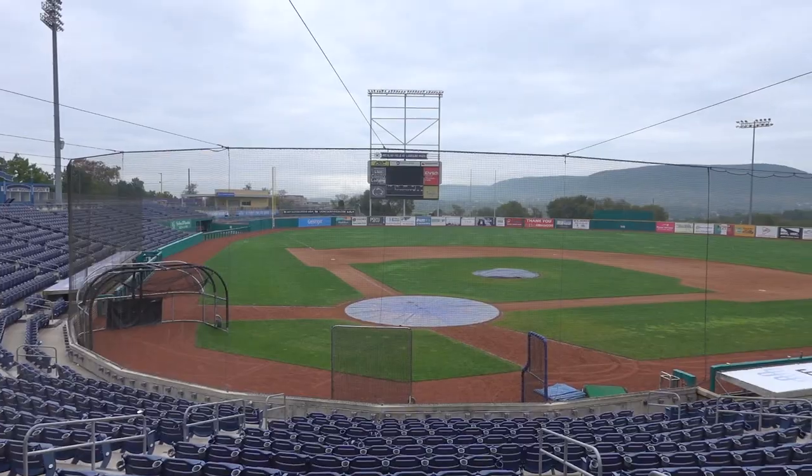Welcome to Medler Field, home of the Penn State Nittany Lions — and home to me. Hey guys, it's Jake. I am the voice and the hands and the brains behind all the animations you guys have been watching for over two years now. I'm currently the Director of Ops and Player Development for Penn State, and I could spend all my days here.